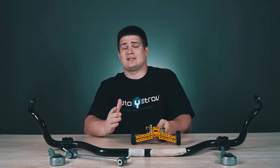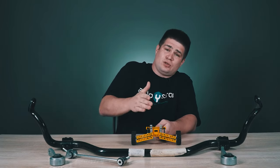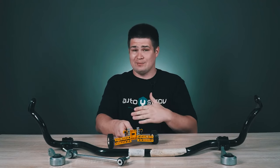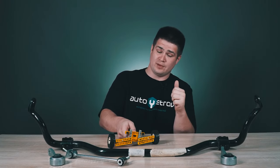But there are some problems while turning the car. When a car, for example, sharply enters a turn, it has a so-called centrifugal acceleration, and the car begins to roll to one side. Let's say our car turns to the right, and at the same time, the roll will appear to the left side.